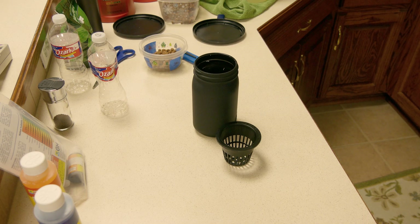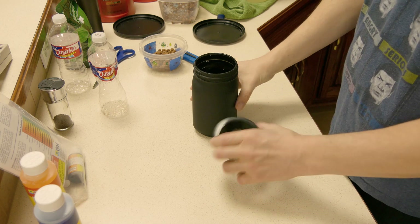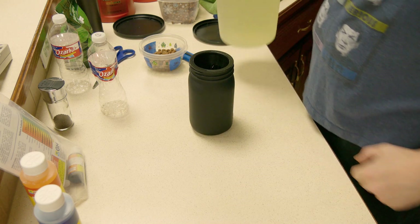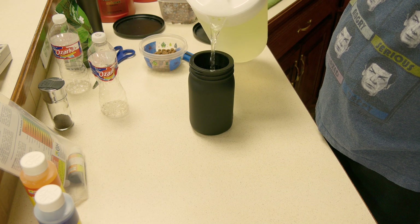Welcome back to Review by Owner, this is Sam. Here's a demonstration of how I do my hydroponics. I've got a mason jar — one quart mason jar — and a three inch net cup, and I have a gallon of my hydroponic fluid.